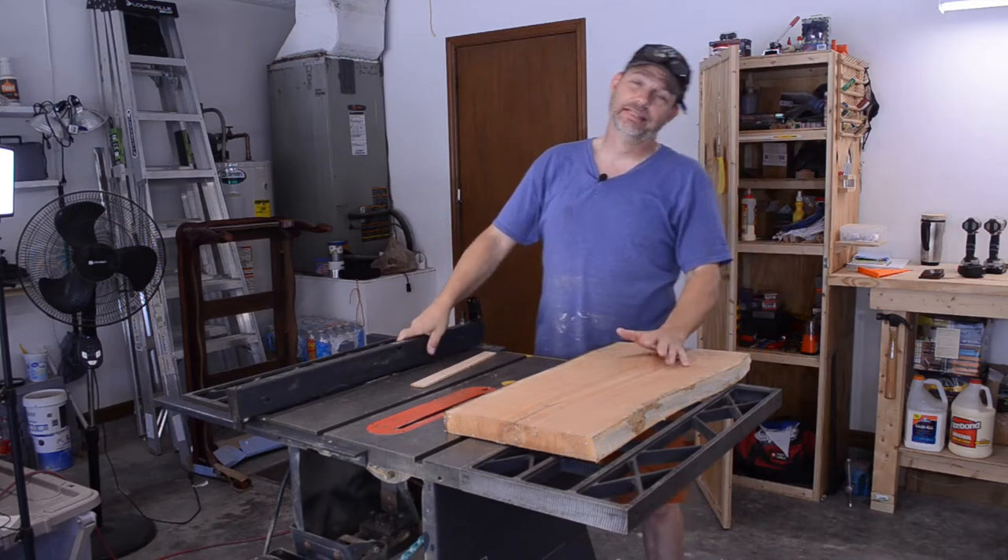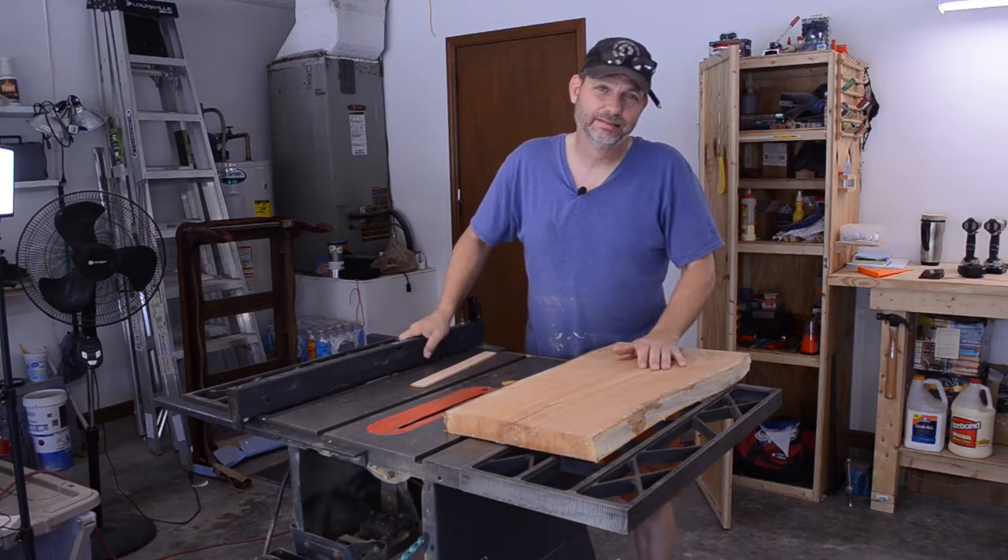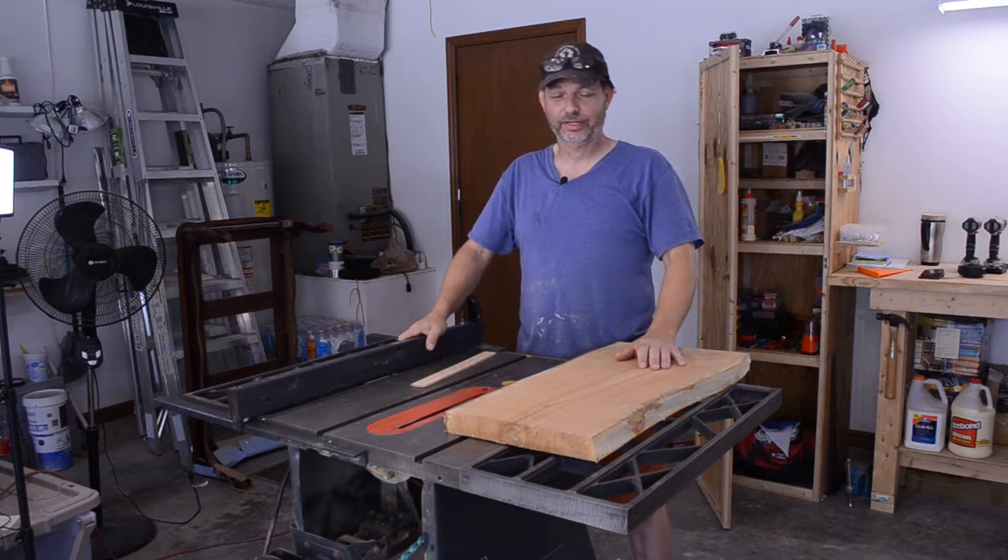It's time to make the sled. Finally I get to make the sled. Of course the only reason I get to make the sled is because I need it to make the bed that we're getting ready to make.